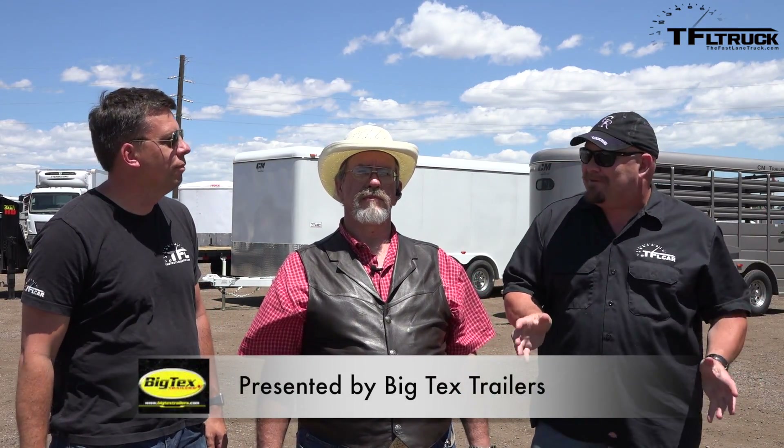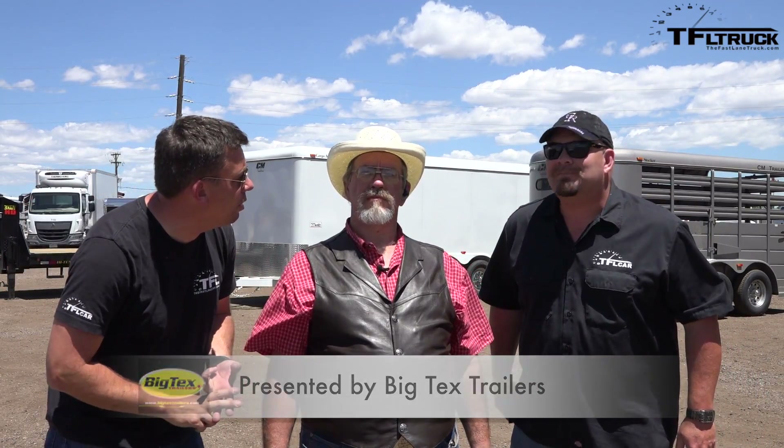Howdy folks, Nathan Adlin here with the Fastlane Truck, and I'm with Kent from MrTruck.com and Andrey Smirnoff. Look what we have behind us — these represent brand new trailers that we're going to be using with everything TFL Truck does. This is a very exciting day. We've got three trailers here.